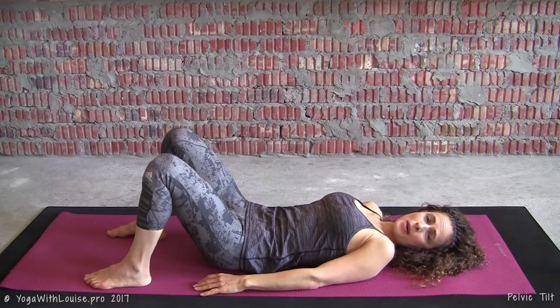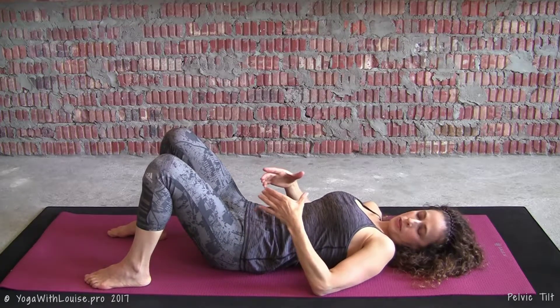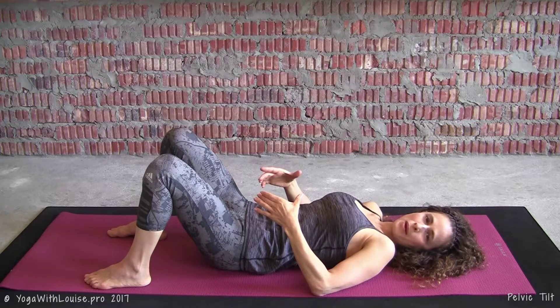We're going to start lying down on the back in a neutral spine position, allowing for the natural S-curve of your spine with the space between your lower back and the mat. From here, we're just going to be tilting the pelvis. I'm going to use my hands to demo — assuming that my hands are the pelvis.